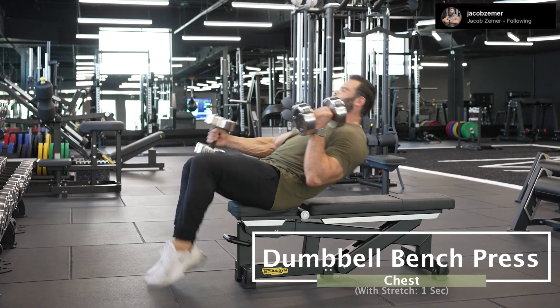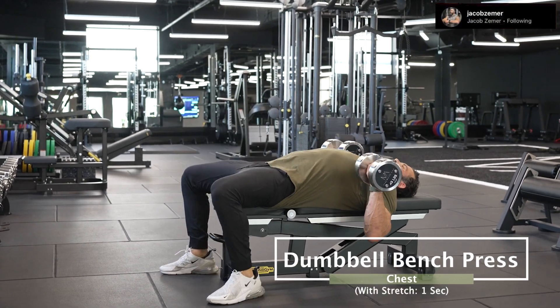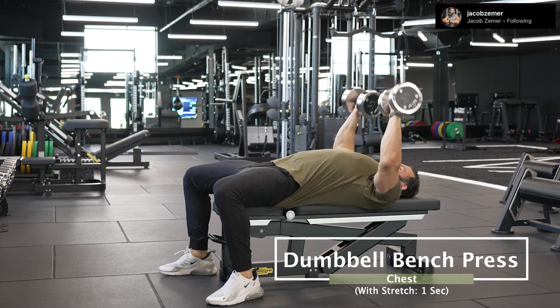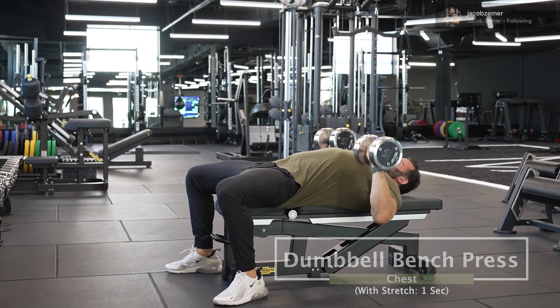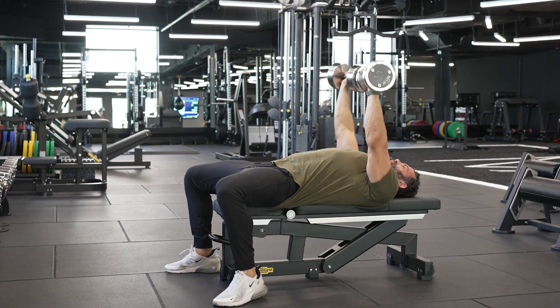Dumbbell bench press with stretch. This is simply a dumbbell bench press where I'm stretching in the bottom position. So here I am, at the bottom of the rep — pause for a second, really feel the pec stretch and then press again.